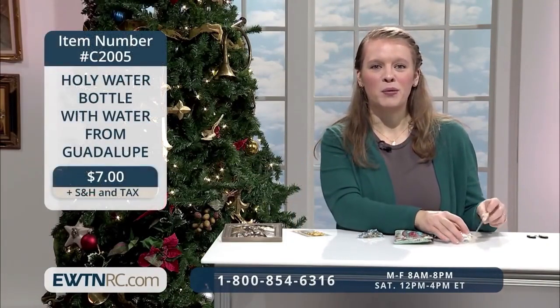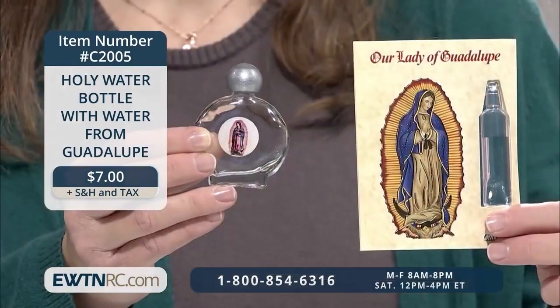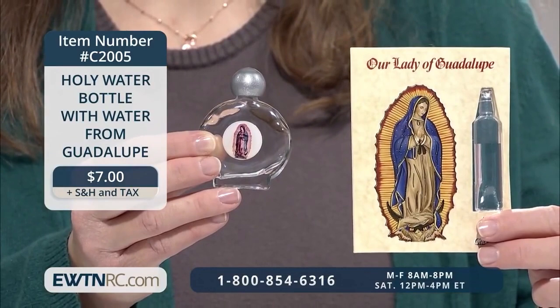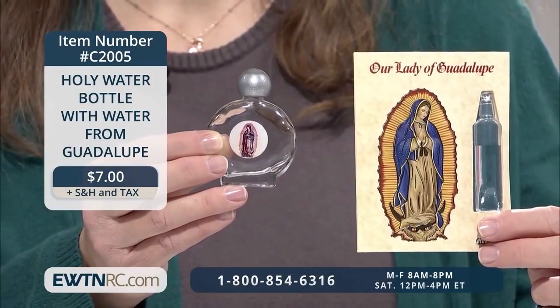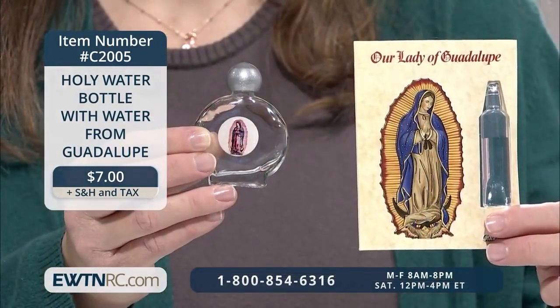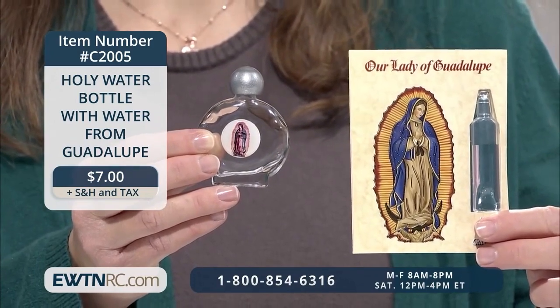Here's another item that calls to mind the holy place where Our Lady appeared to Juan Diego. It's a holy water bottle with water from Guadalupe. The set includes a prayer card with water from Guadalupe and a two-and-a-half-inch glass holy water bottle. I do want to make sure to note that even though the water is from Guadalupe, it should be blessed by your priest. Then the holy water becomes a sacramental for your family to use devoutly and reverently.